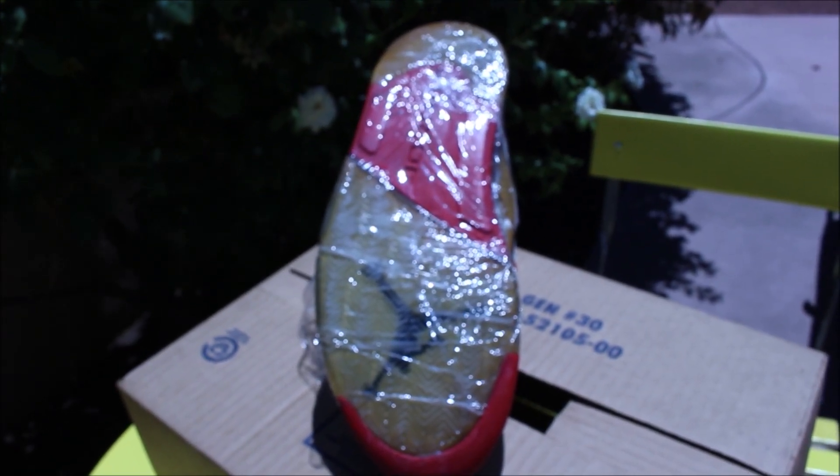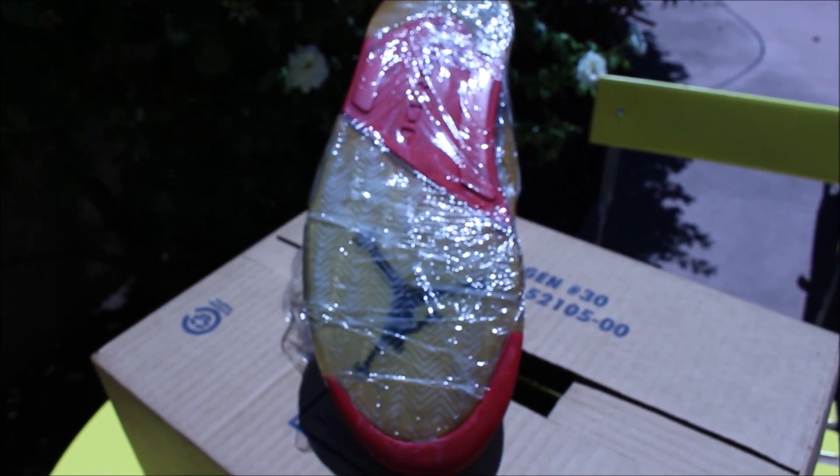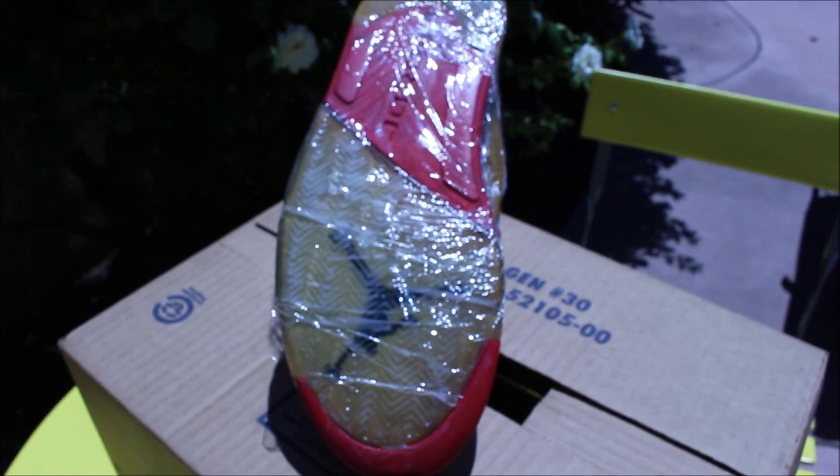I've added the sole sauce and the saran wrap. I'm going to go ahead and let these sit outside for about 45 minutes to an hour and then check back on these. Once I do that, I'm probably going to do it for a second time — two sessions total to see if I can get good results.